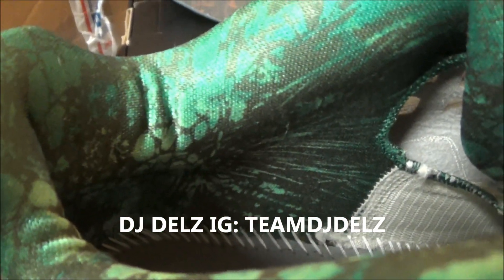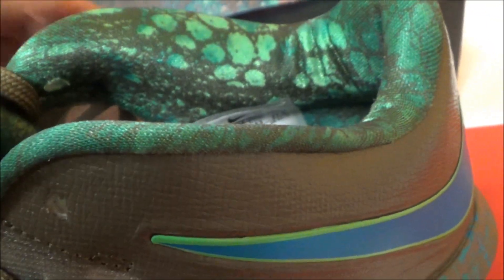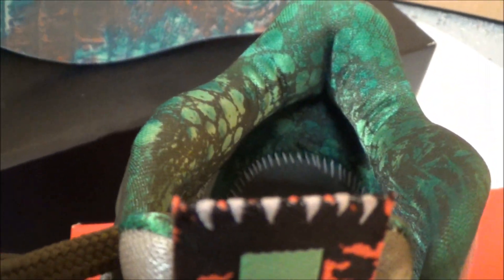There's so much detailing on the shoe — even behind the tab, there's so much detail to it. But I feel like a lot of people just were either really into it or not at all, and I feel like a lot of people weren't into it. Most of my friends were just like 'whatever' with the shoe.